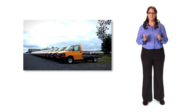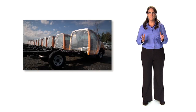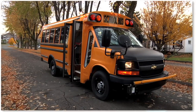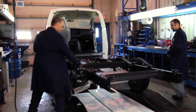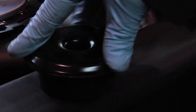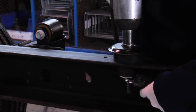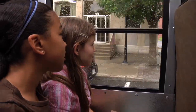MicroBird buses are assembled using Ford, GMC or Chevrolet chassis, available with either gas, diesel or alternate fuel engines. The bodies of the buses are mounted on double-action rubber mounting blocks, bolted through the frame rails for improved safety and requiring no periodic maintenance. The absorption they provide ensures a comfortable ride and helps prolong the life of your MicroBird bus.